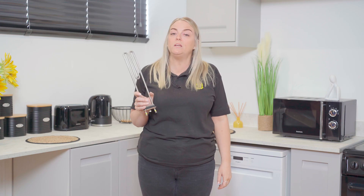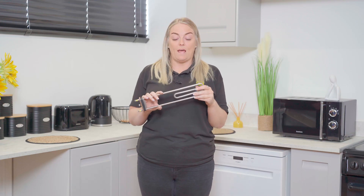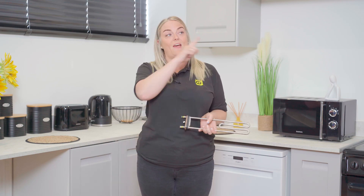Now it's time to buy your new heating element, and for this you'll need your model number so that you can get the correct part for your make and model of appliance. If you're not sure what your model number is or where to find it, don't worry — check out our video on finding your washing machine's model number here.